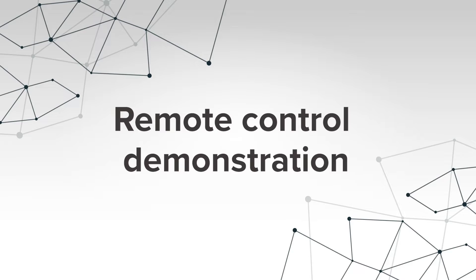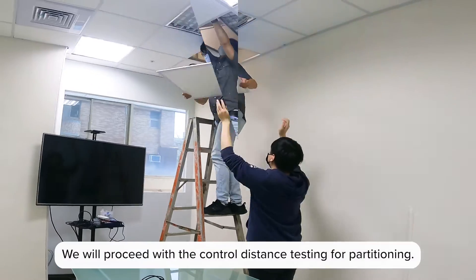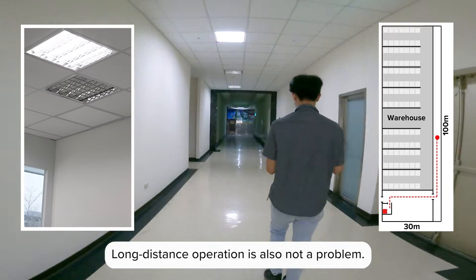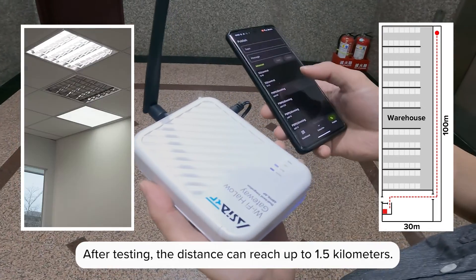We will proceed with the control distance testing for partitioning. Moving linear distance: 63 meters. Long-distance operation is also not a problem. After testing, the distance can reach up to 1.5 kilometers.